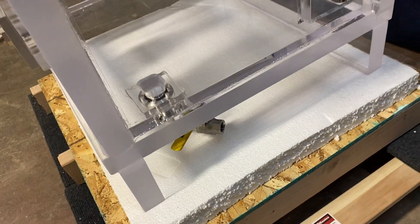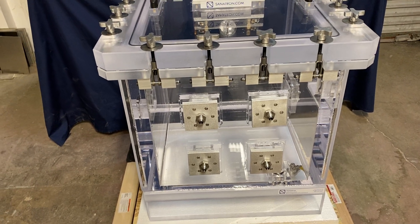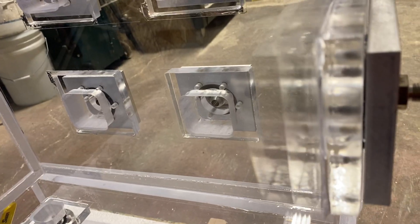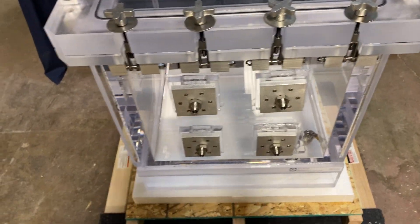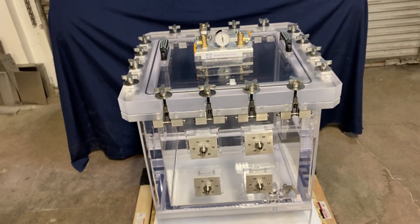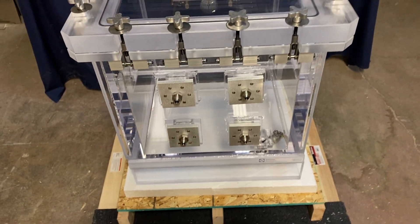These compression fittings are actually feed-through ports, meaning you can connect something on the outside and also connect from the inside. You can run whatever you need — liquid or gas — connecting from the outside running into the inside, doing your test without ever compromising the vacuum. That's something really cool about these compression feed-throughs.